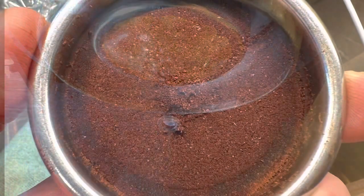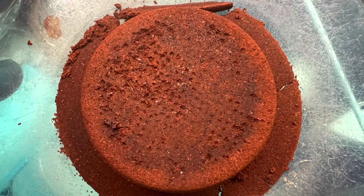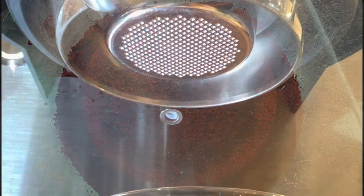This shot was great — nice extraction, around 18% extraction yield and 14% TDS. There's some side channeling and some areas it could have improved on.